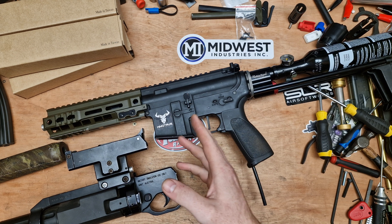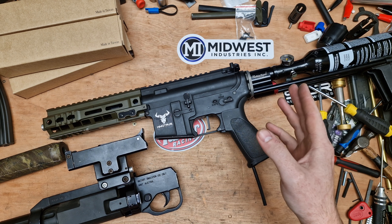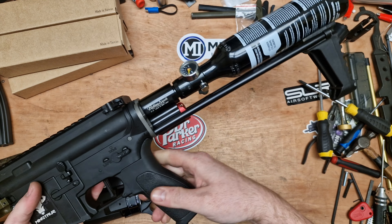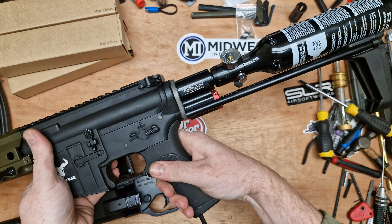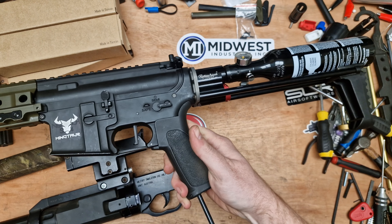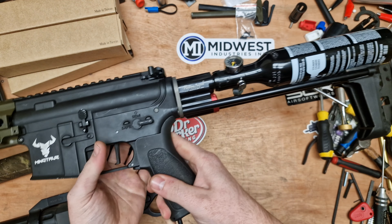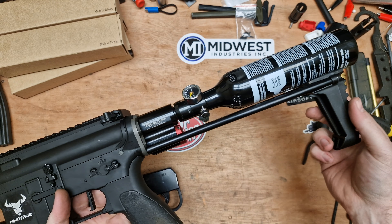We're getting to the point where I was going to be ready to coat it, and then James said Redline had sent him an HPA stock. The idea is to run it with the HPA stock so he doesn't have to mess about with lines and a tank on his back. The airline will be routed through into this stock, and then you have like a little mini HPA tank on this air stock.